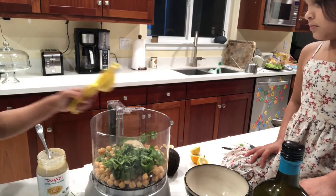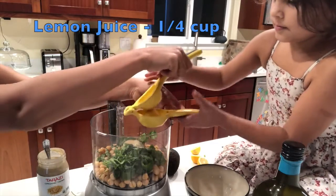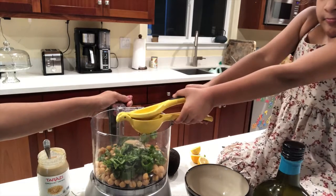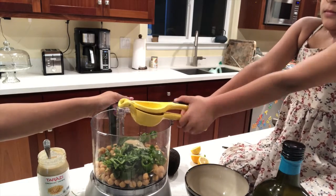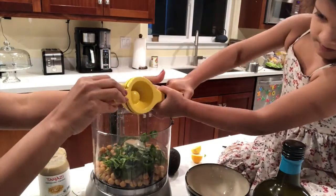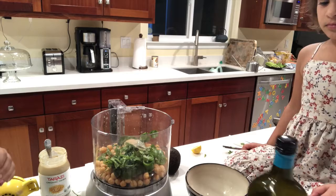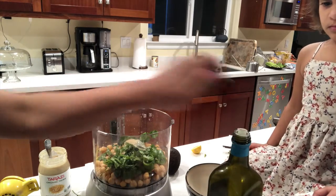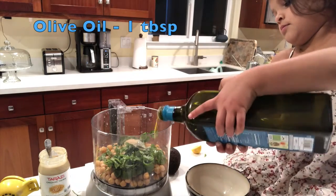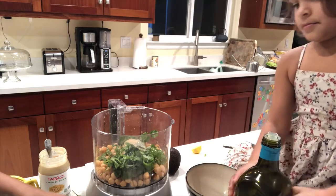Then how about some lemon juice? You want to squeeze it? Sure. There you go. What else? Oil. Olive oil. Just put a little glug in there. Okay, that's good. How about a lemon? That's enough.